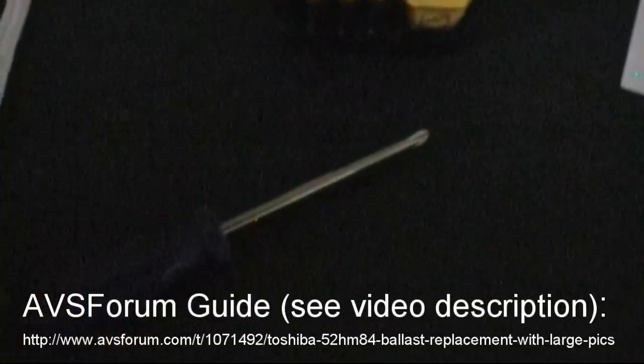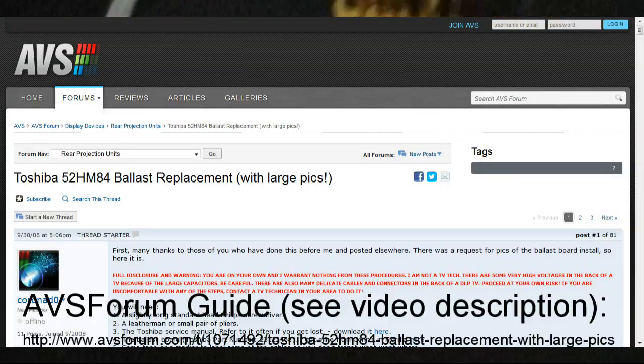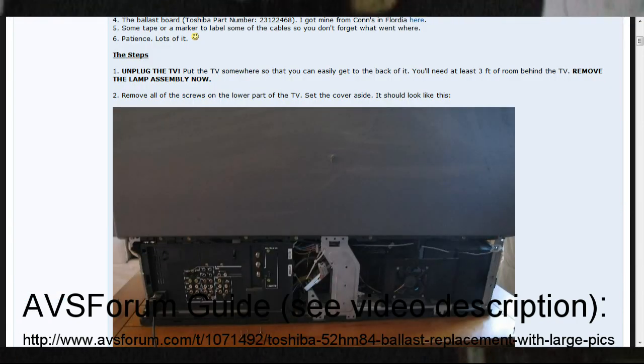Throughout the video I'm going to be referring to the guide on ABS Forum. At this time I'd encourage you to check out the link in the video description to that guide, as it is very helpful. You will want to give that a read and watch the video all the way through before you attempt this yourself.